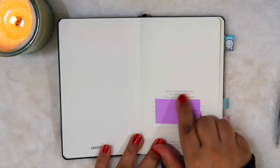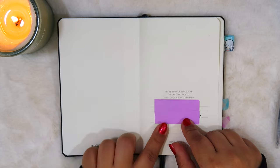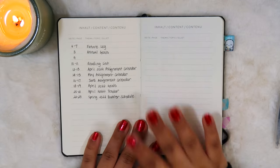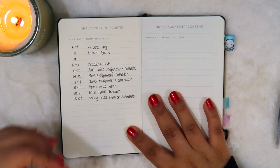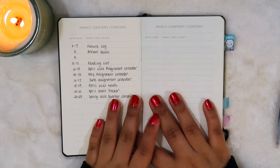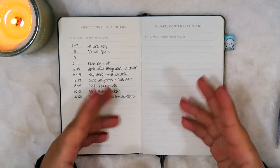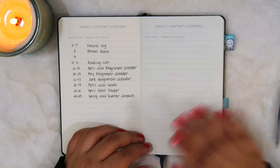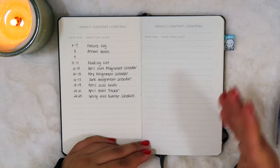Starting off with the front page — this is where you can write down your personal information in case your notebook ever gets lost, so I just have my name, phone number, and email here. The next page is blank, and then this is the index. It's not super filled out — for me personally, the index is more important once the entire journal has been completed, because then if I ever need to reference a particular page I can find it quickly rather than flipping through the whole notebook. While I'm using it, the index is mainly for archiving purposes.